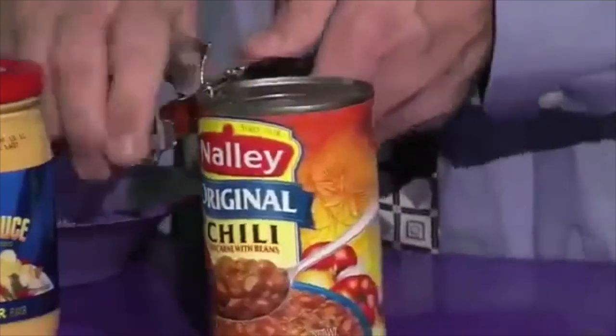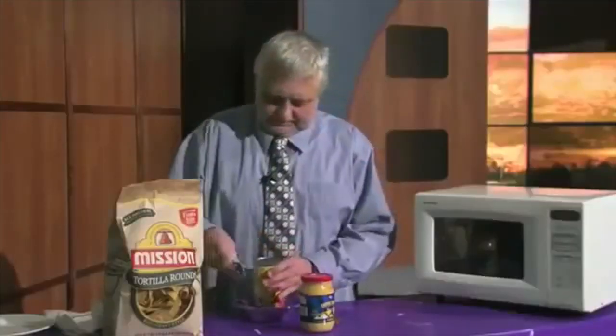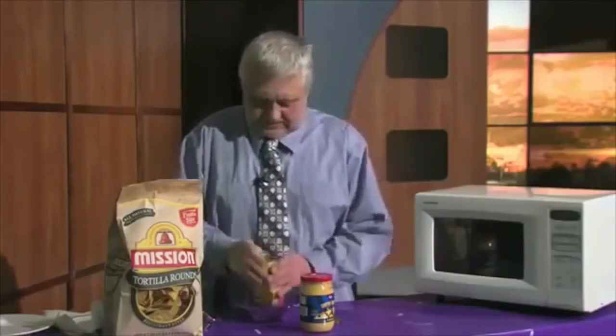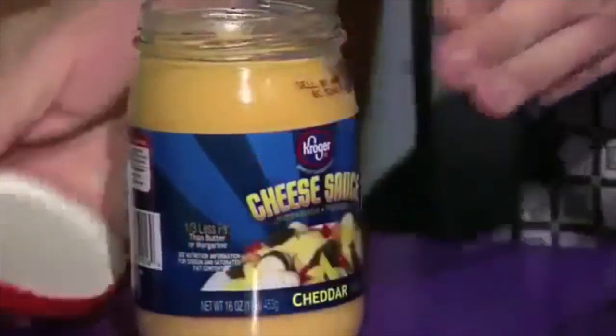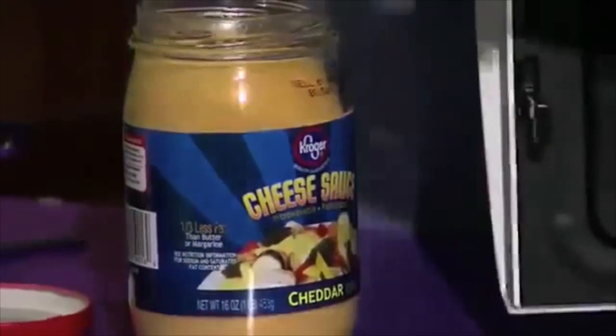We start with a can of chili and open it up. And then the cheese sauce, we just take off the lid.